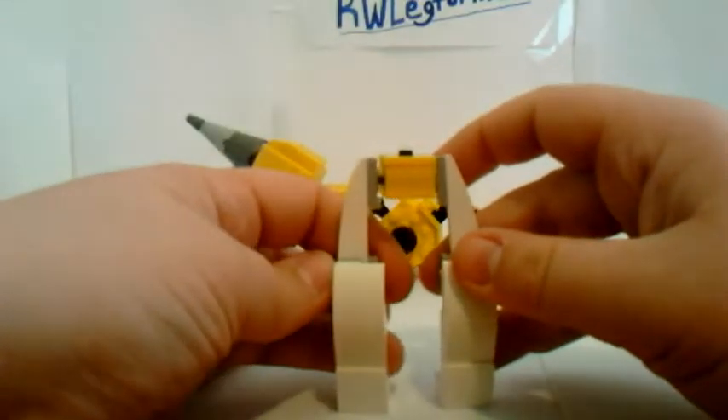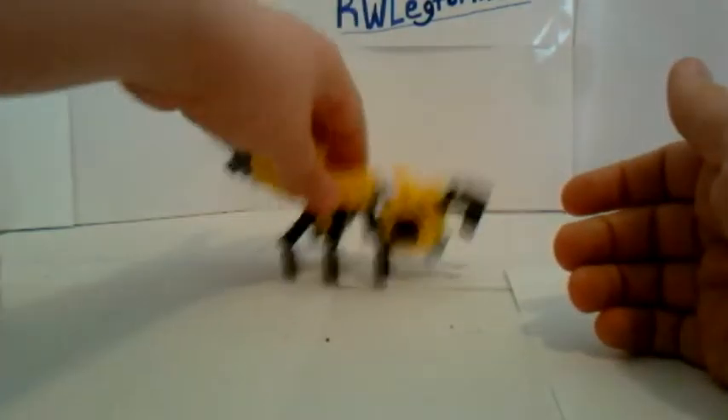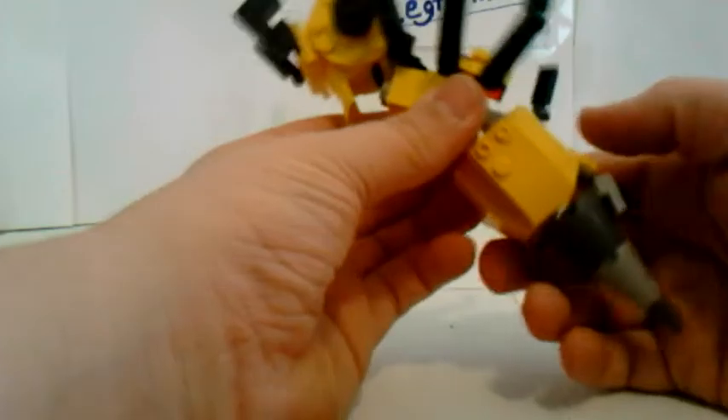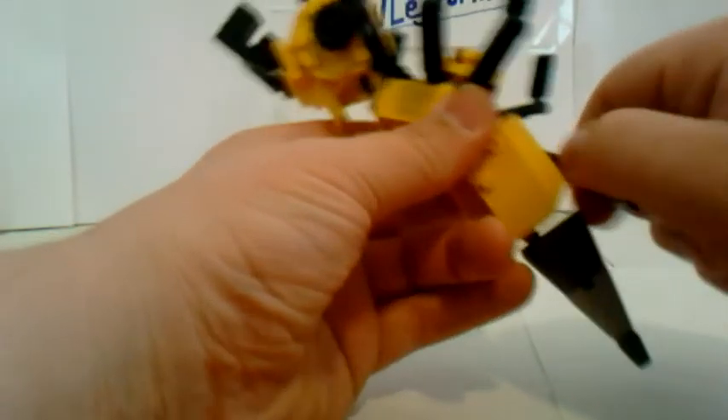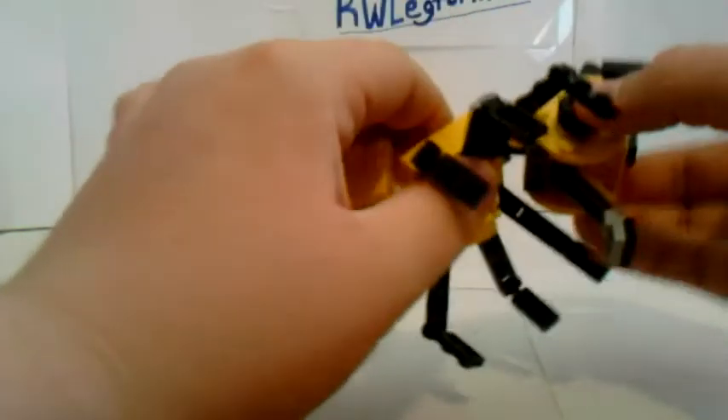To transform the wings, what you would do is spin them around on the wasp, then fold these sections down like this. Then these would fold out in the front like that. And that's just for standing.